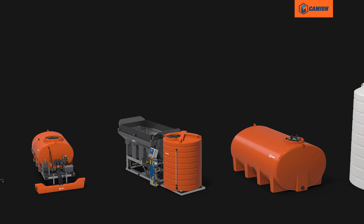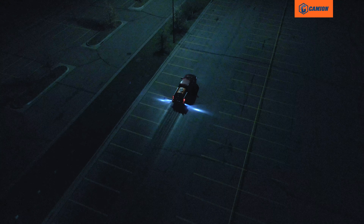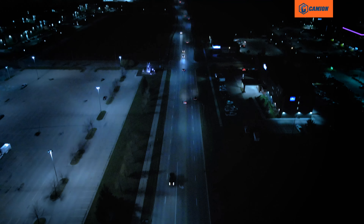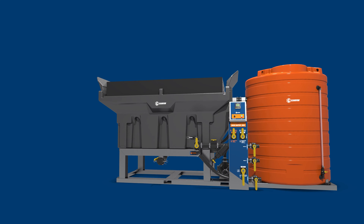The new BrineMaster from Cameon is part of a full lineup, so you can master Mother Nature with a hassle-free range of compatible snow and ice control equipment. The BrineMaster 3000 — your ticket to dominate your industry. Cameon: be a master.